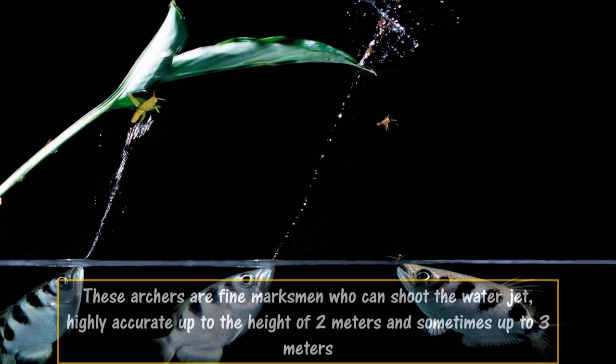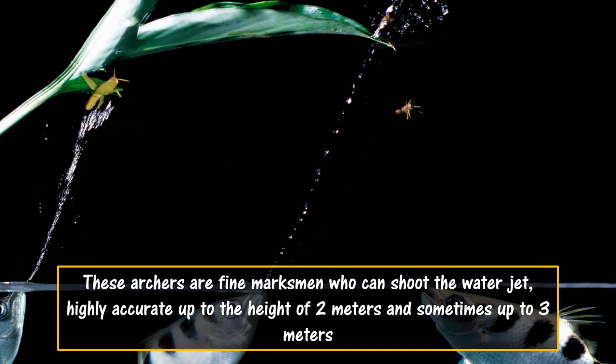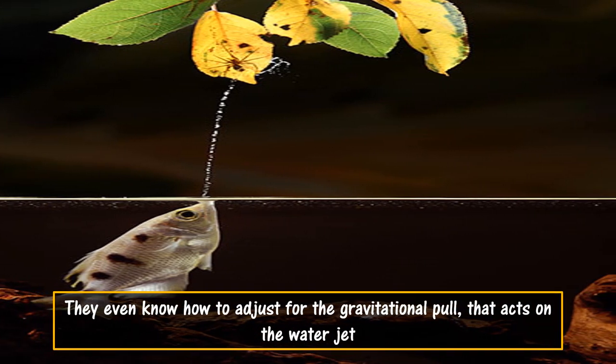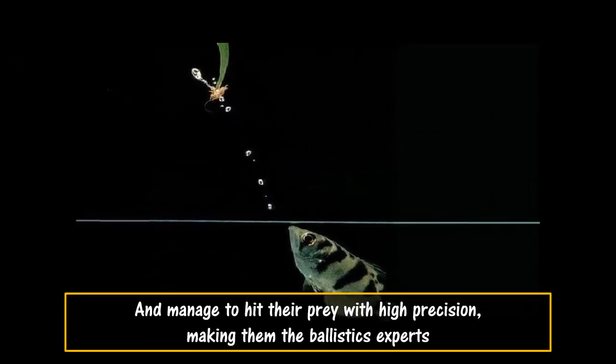These archers are fine marksmen who can shoot the water jet with high accuracy up to a height of 2 meters, and sometimes up to 3 meters. They even know how to adjust for the gravitational pull that acts on the water jet, and manage to hit their prey with high precision, making them ballistics experts.